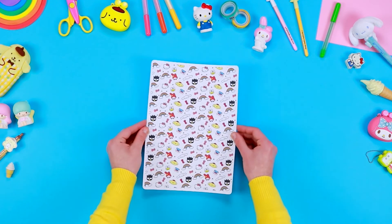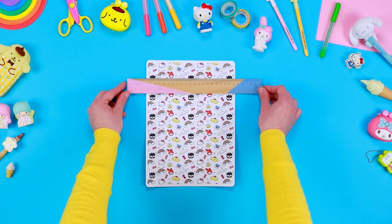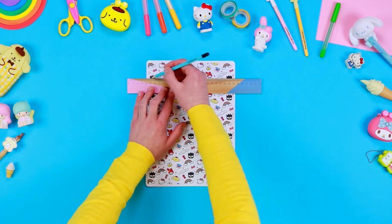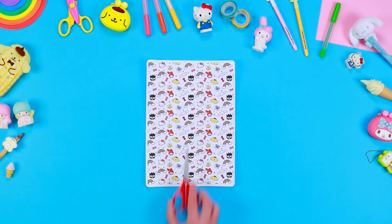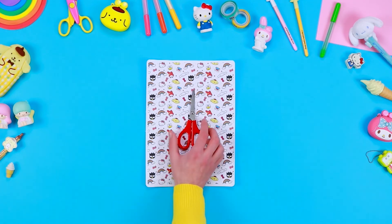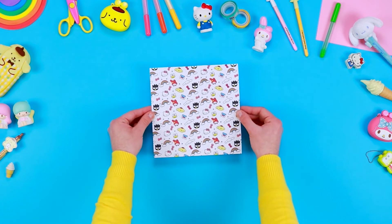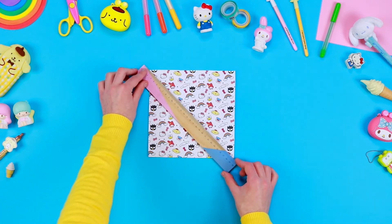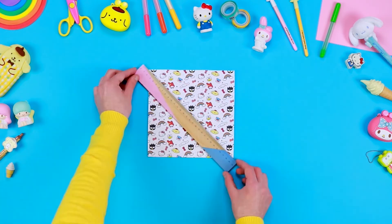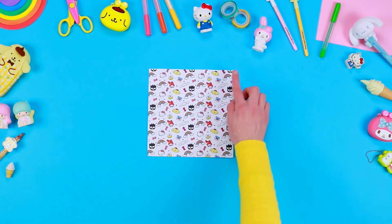To create a Hello Kitty pinwheel, download the image of Hello Kitty and her friends from the description below and print it on a sheet of paper. Use a pencil to draw a square of about 20cm, then cut it out with a pair of safety scissors. With the help of the ruler, draw the diagonal lines of the square. Use the safety scissors to create a small slit along the lines you've previously drawn.